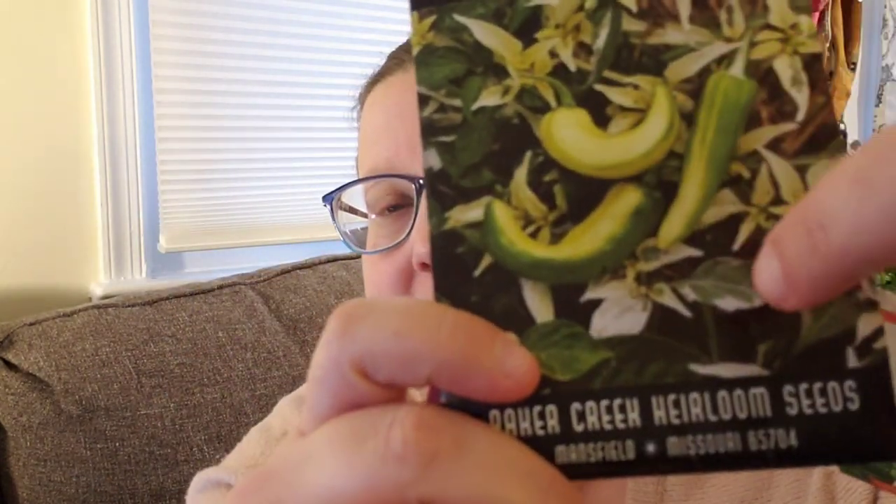Peppers I grew through the winter sowing process and they did great. I did jalapeños, fish peppers — which are so cute and amazing, they have little stripes — and my favorite pepper, Jimmy Nardello peppers. These things are so good: they're delicious, they're sweet, the skin is thin so they sauté really well, and they're a fairly large pepper. All of these did great with the winter sowing process. I'm going to start them early again this year, around the same time as the spring vegetables.